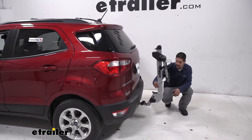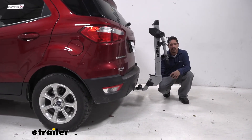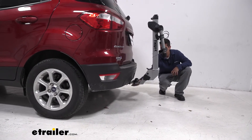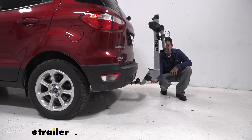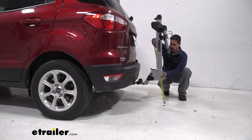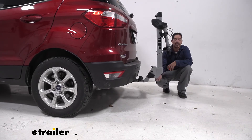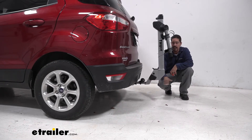Another measurement that's definitely going to come in handy is the ground clearance. Our EcoSport sits a little close to the ground, so we want to make sure we're not going to be bottoming out. The bike rack comes straight out from the hitch, so we're not losing anything there, but at the very back it does slope up. At the lowest point, right at the back of the mast, we're coming in at about 14 inches. So if you have a really steep driveway, you want to be mindful of that when coming in or backing out.